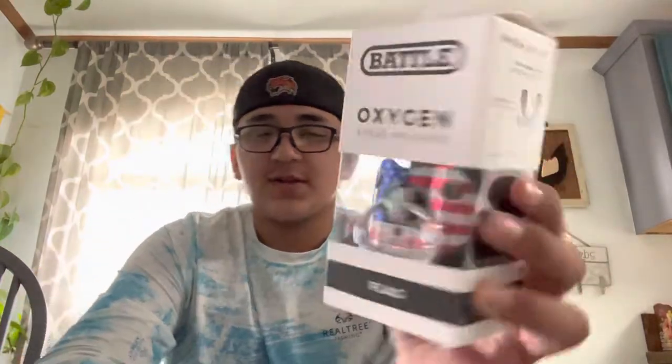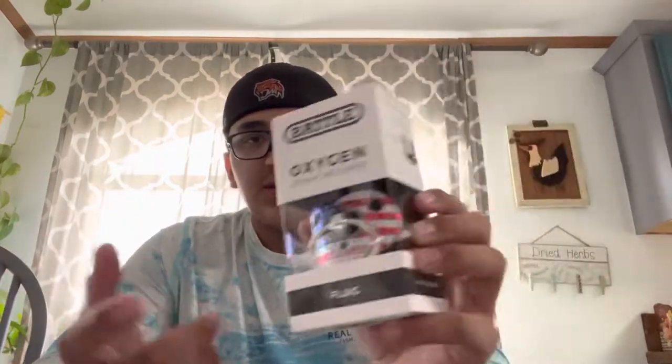What's up guys, so today I got my Battle Binky oxygen mouth guard in. I ordered it about two or three days ago and I'm just going to do an unboxing and show you how it fits.